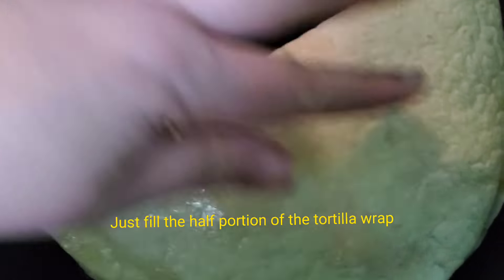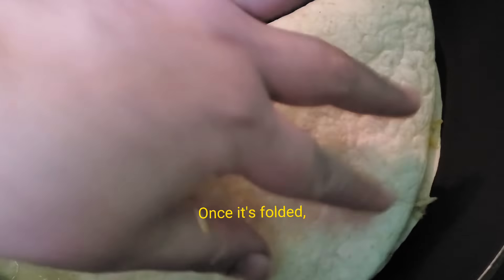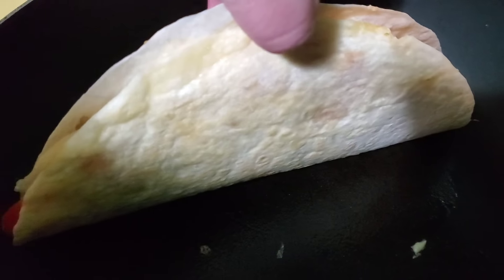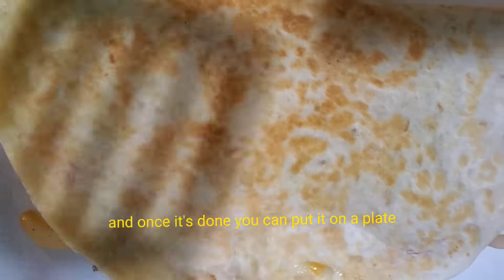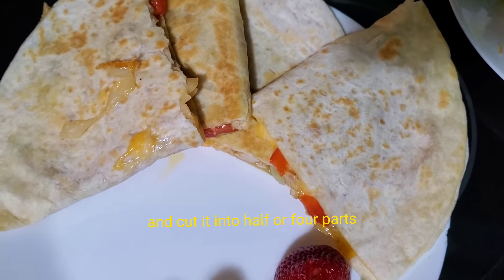Just fill the half portion of the tortilla wrap so we can fold it. Once it's folded, press it down with a turner to make sure the cheese will stick together with the wrap. Make sure you flip it on the other side to cook it evenly. Once it's done, put it on a plate and cut it into half or four parts.